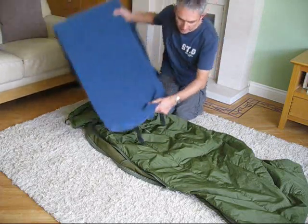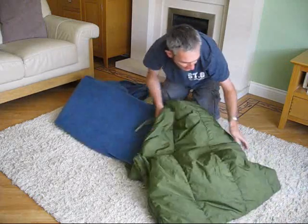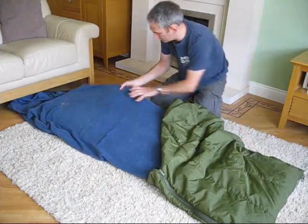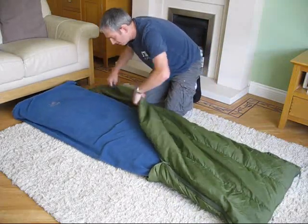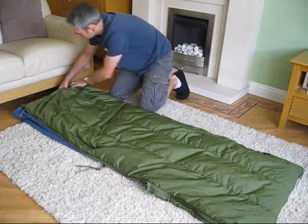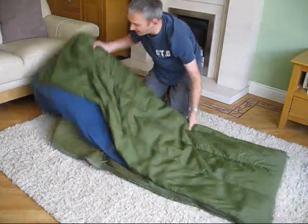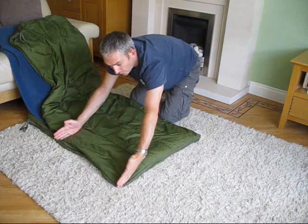The foot end will fit inside the bottom of the sleeping bag like that, and the top will come round like that. I'm just doing this quickly to demonstrate. So that end you can see everything is down to the end — you've got your foot box area there.